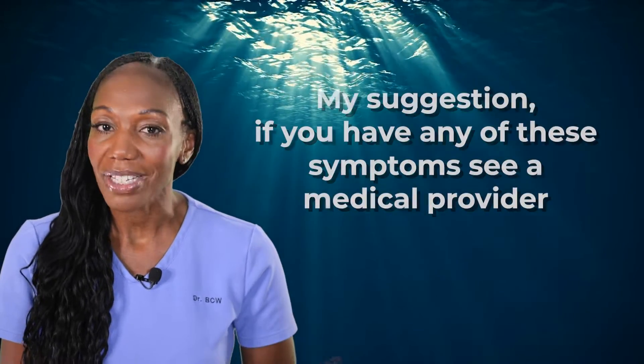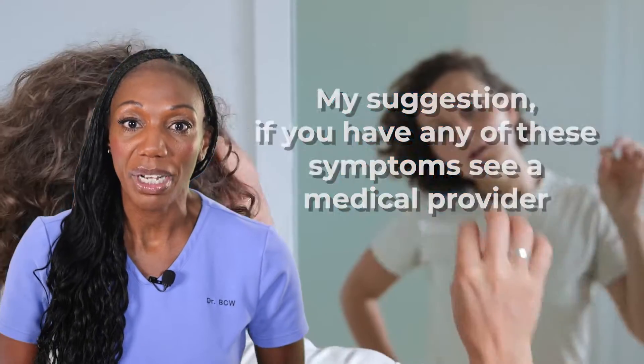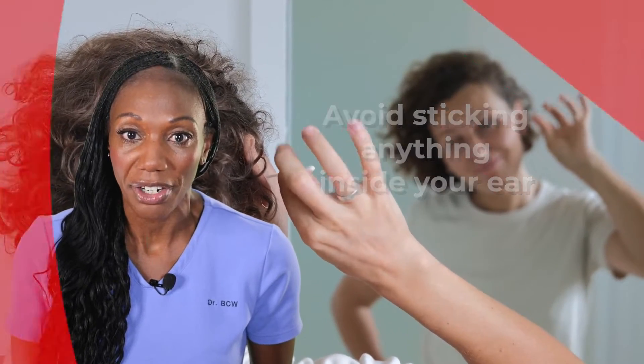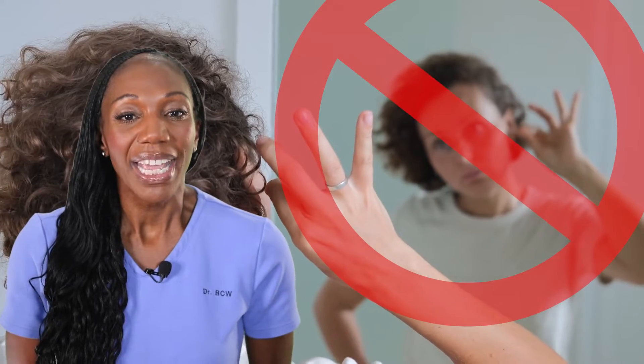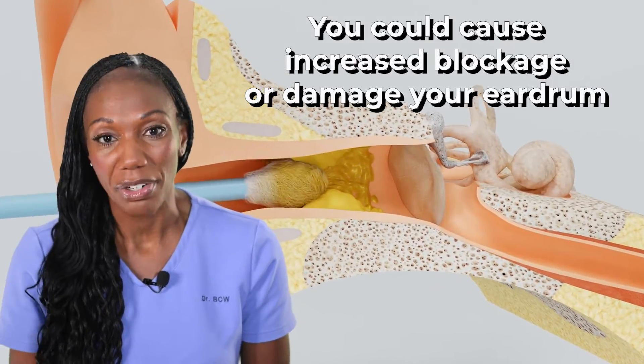So here are my suggestions. If you have any of the symptoms mentioned, I would recommend that you get it looked at and avoid sticking anything inside your ear, such as a Q-tip, bobby pin, or paper clip. If it's wax, you could accidentally push it back even farther or damage your eardrum.